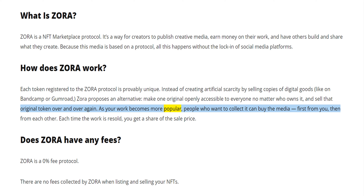As your work becomes more popular, people who want to collect it can buy the media — first from you, then from each other. Each time the work is resold, you get a share of the sale price.